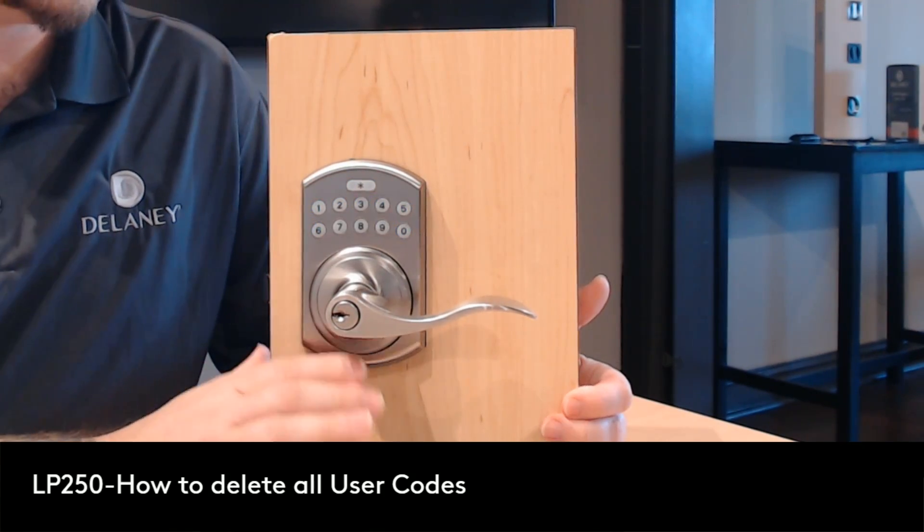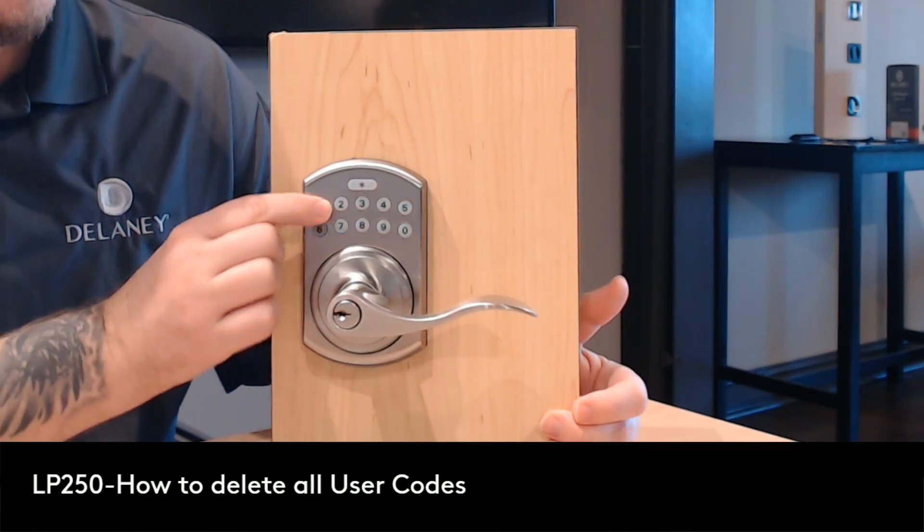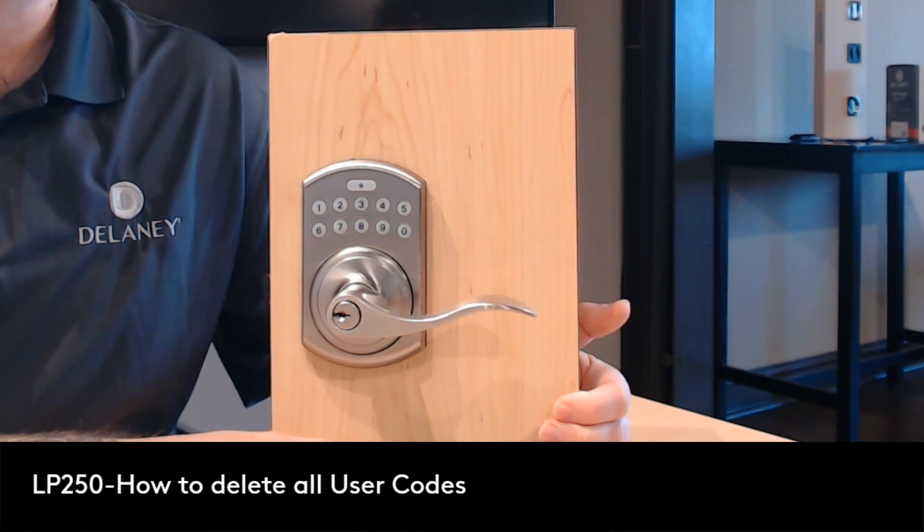Now what that means is none of our user codes will work at this time. So what we'll do is lock the door, type in our code, and as you can see it no longer works.